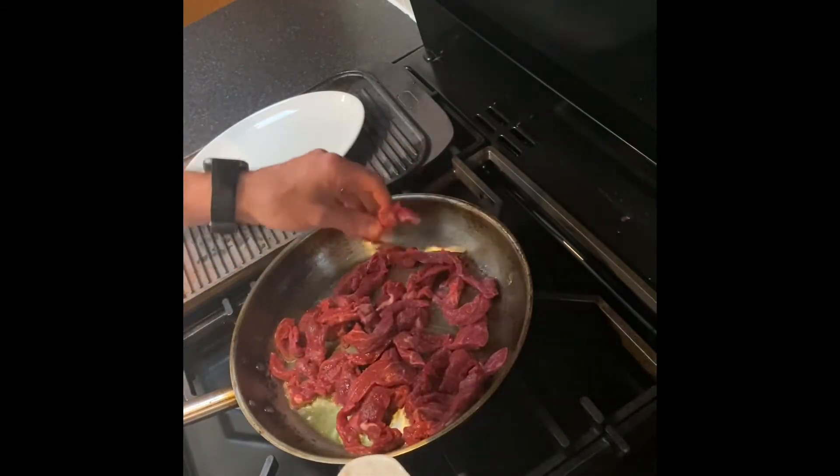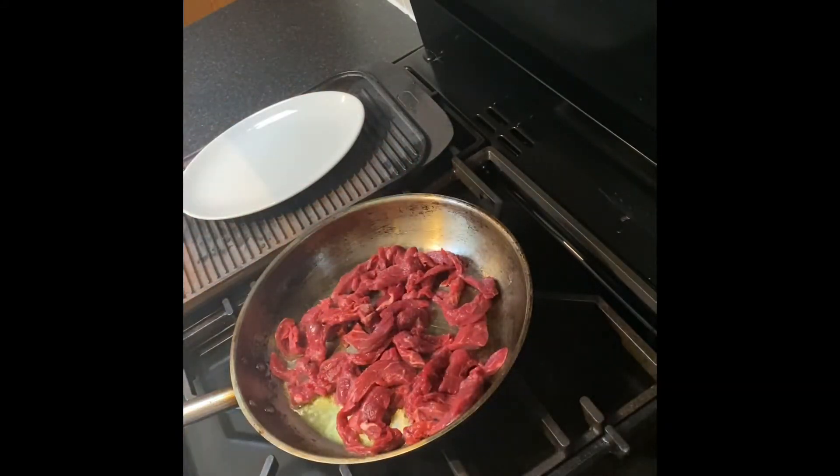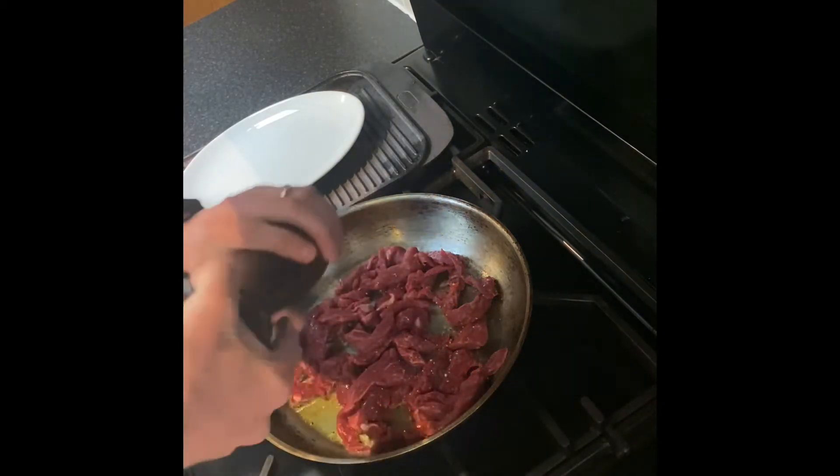I like to start with the meat, then take the meat off and go in with the vegetables later on. The vegetables will absorb all the beef flavor that we're going to leave in the pan. Just season with salt and pepper.